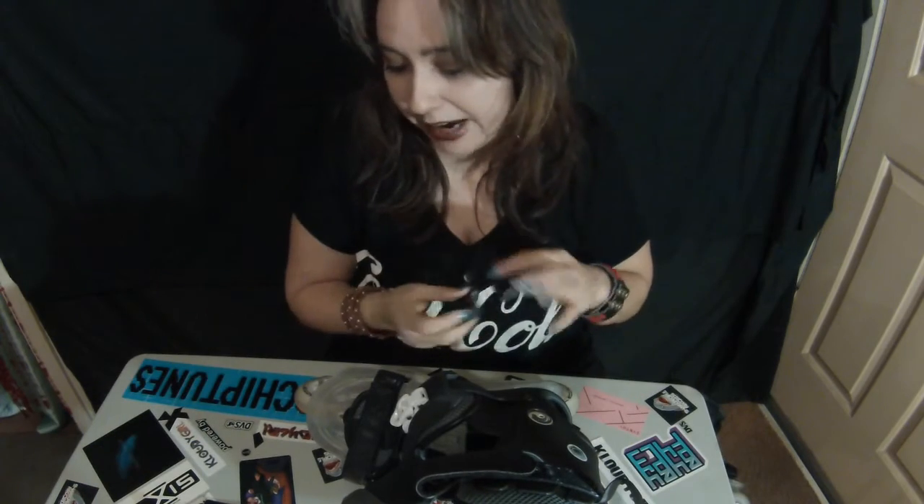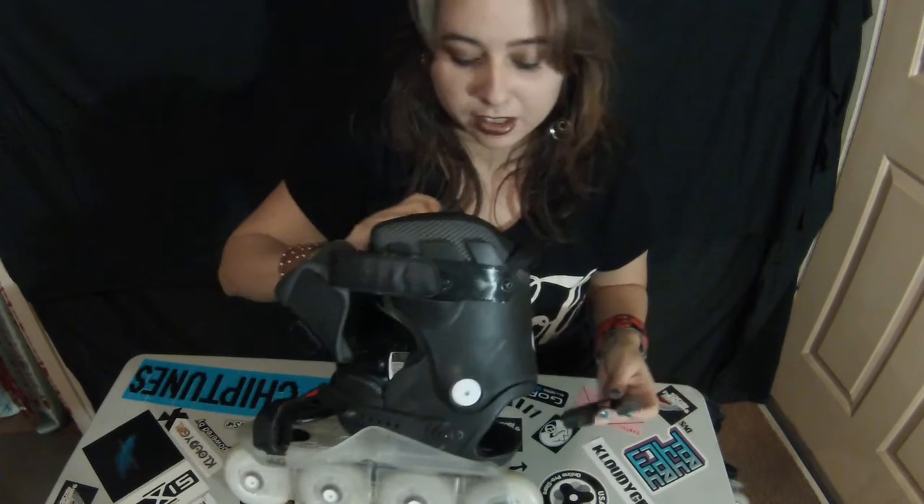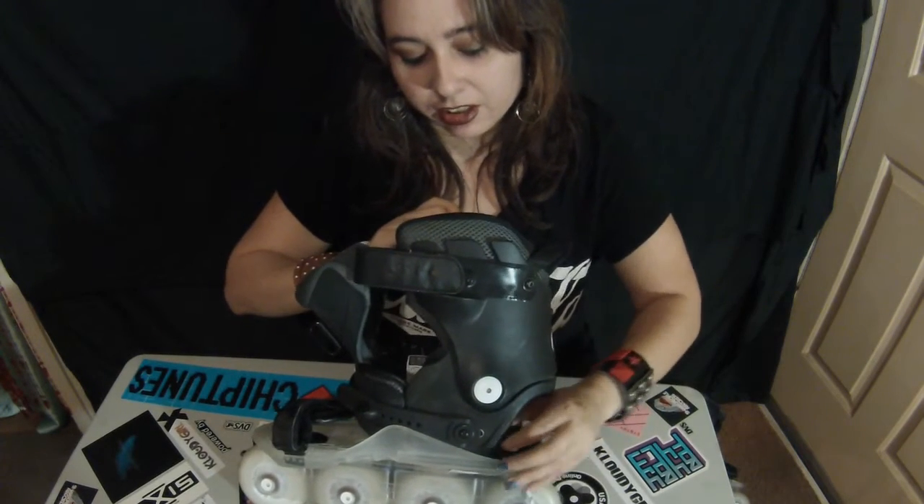I already have a high arch so I didn't think I'd have that problem, but it was very uncomfortable. I didn't see this issue anywhere — I had to figure it out on my own. I had to get scissors and cut it off, cutting more of it off until it was more comfortable. Once I did that I wasn't in pain anymore.